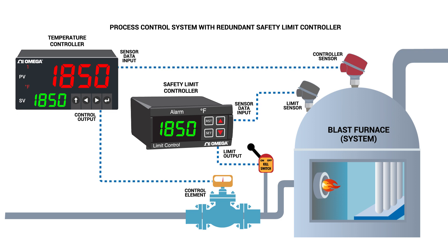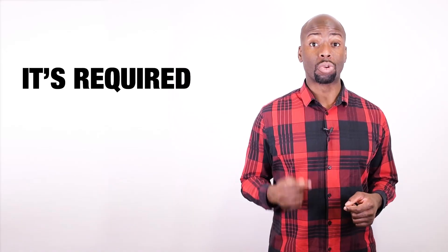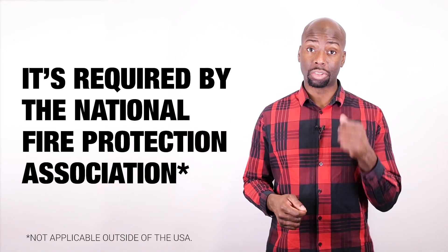Safety limit controllers are typically used as redundant controllers to shut down the process when undesirable limits are reached. And since they require a manual reset, this ensures that an operator is aware of the conditions. In some high temperature industrial applications, a safety limit controller is not only recommended, it's required by the National Fire Protection Association.